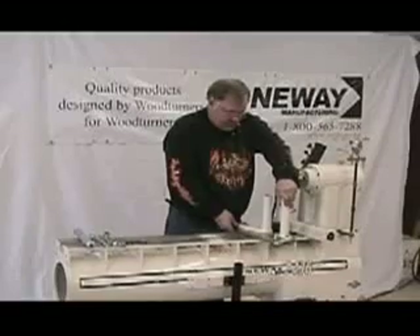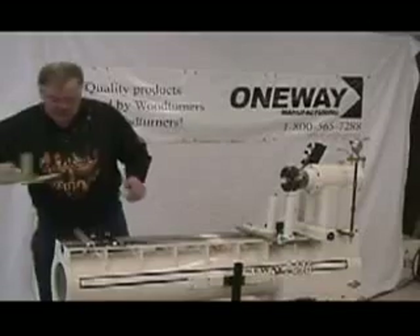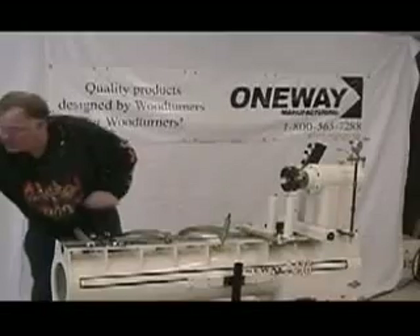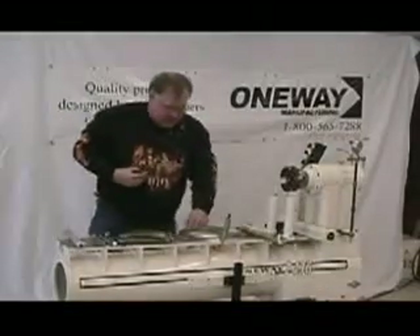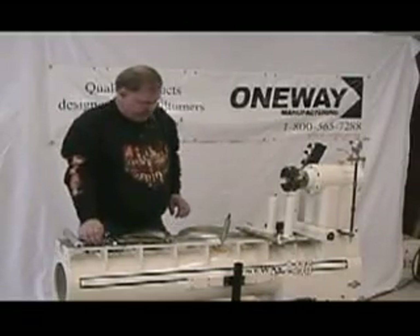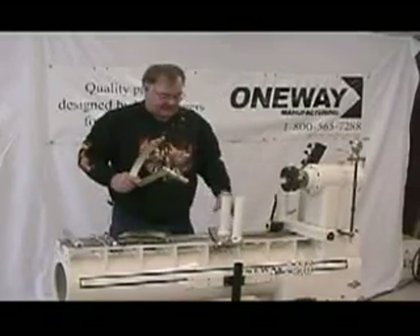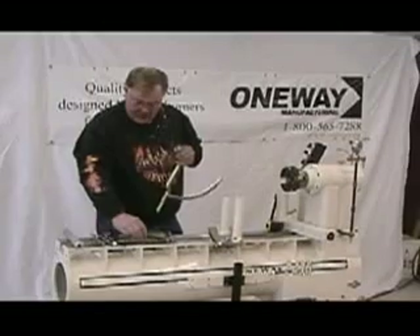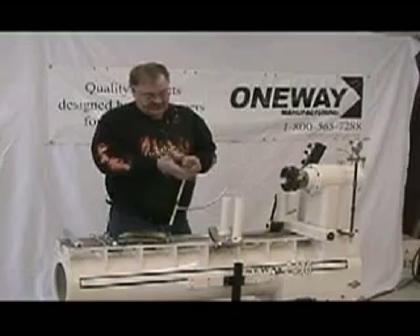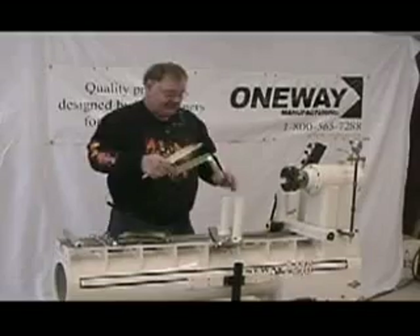We'll move that out of the way and we will assemble a set of cutters. We have a cutter and a finger, two nuts, and a cutter bit. Just for the sake of assembly we'll use the base, and we'll put a nut onto the Allen screw that comes already installed into the post on both the cutter and the finger.